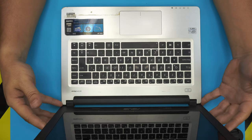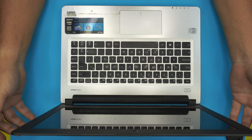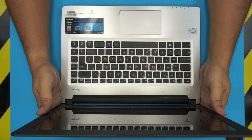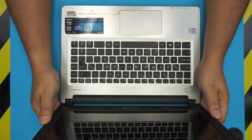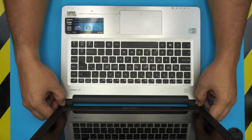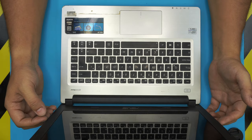Hello everyone, how are you doing today? I'm back with another video. In today's video I'm going to show you guys how to service your ASUS laptop and repaste it. This brand is an ASUS S46 C-series.